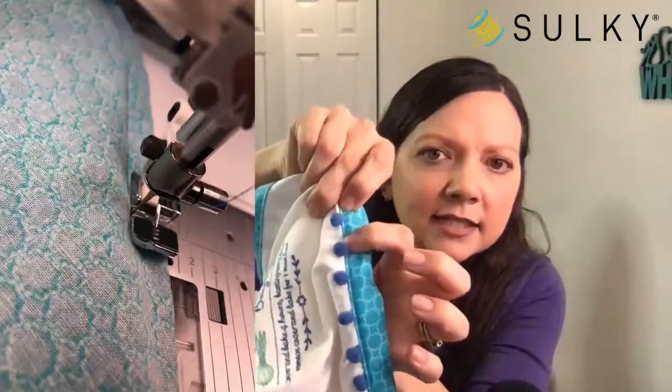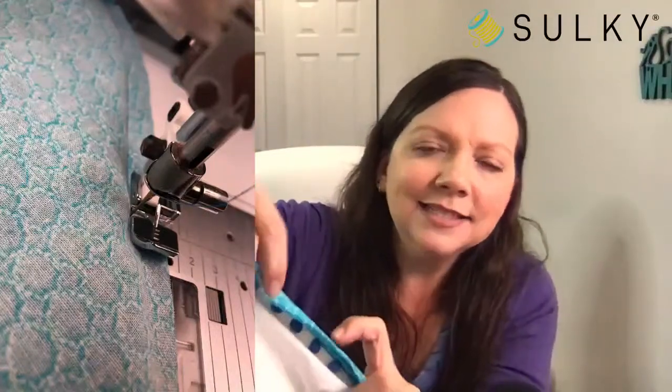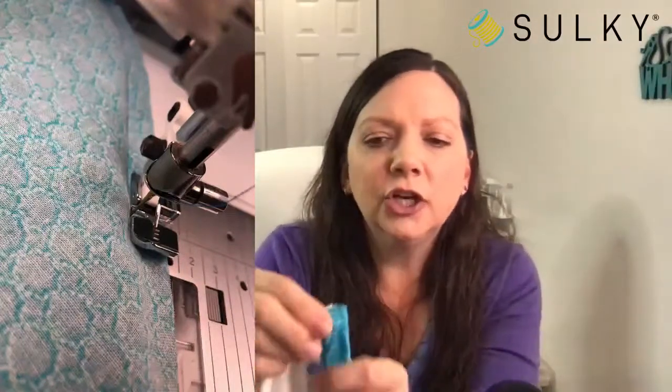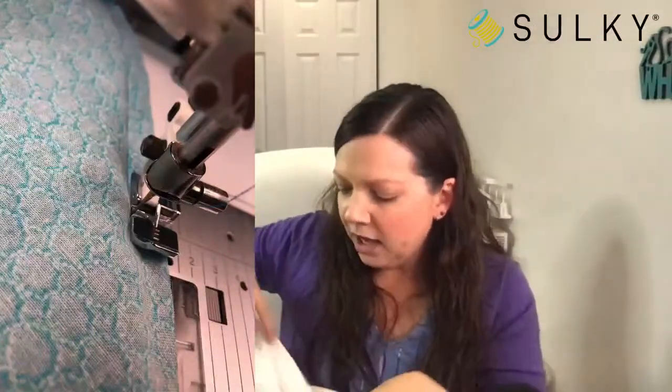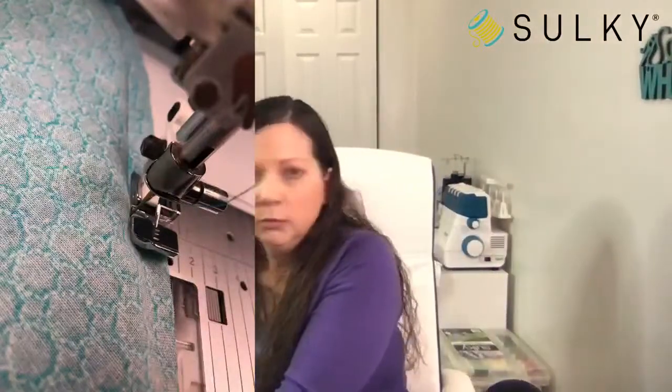Give it some pins, then topstitch just underneath where you secured the pom-pom fringe — right next to that trim edge — which secures the back side of your trim to the back side of your towel. Make sure to topstitch along the ends as well and tuck in all raw ends so everything is completely concealed. All those instructions are on the Sulky blog post so everything looks nice and tidy.